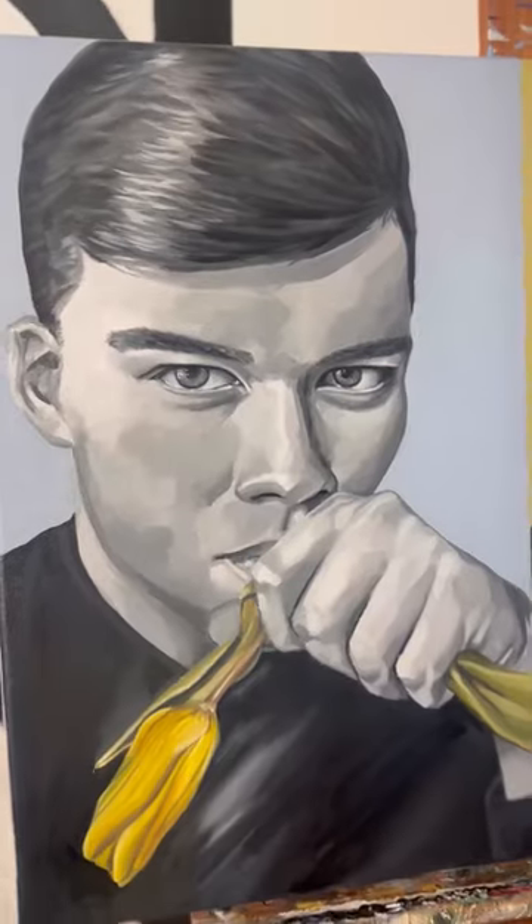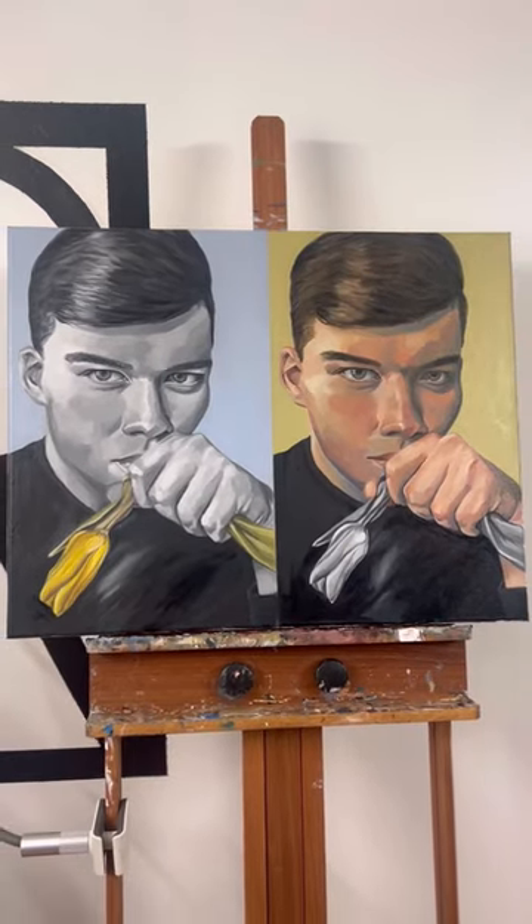Personally, I think it changes the emotion a lot. I think one looks optimistic and one looks melancholy, but we'd love to hear what you think.